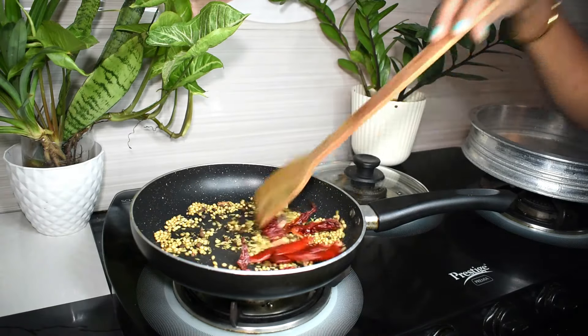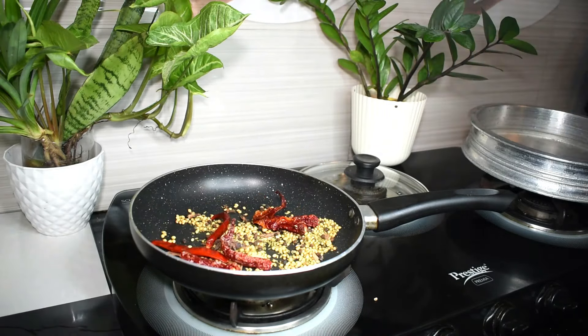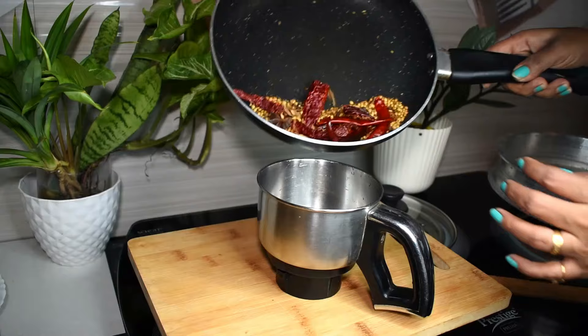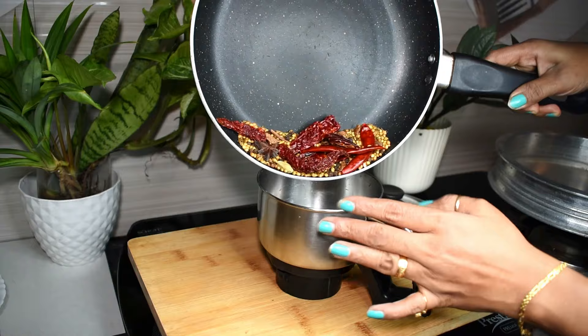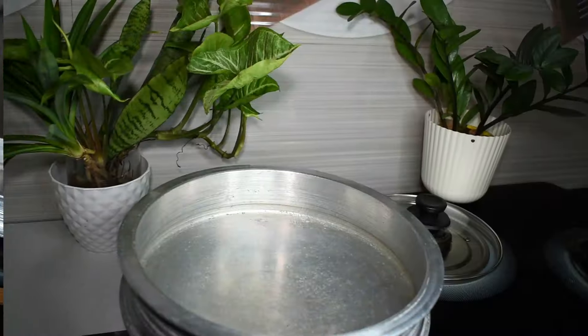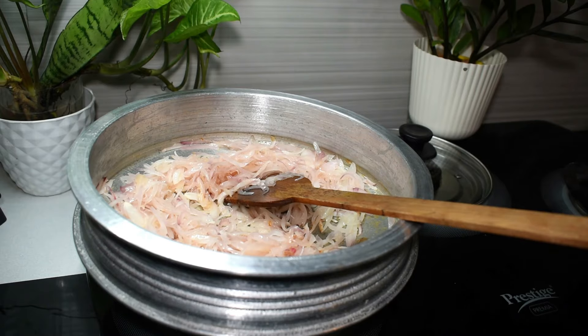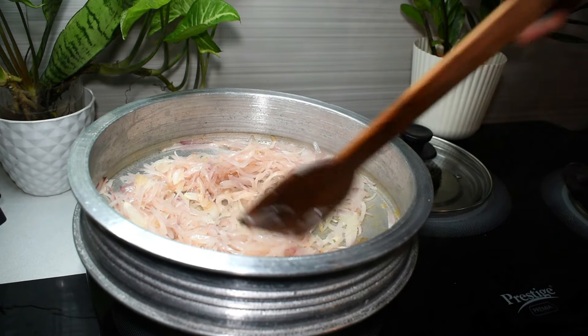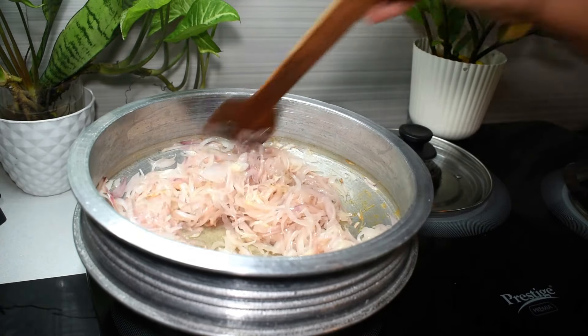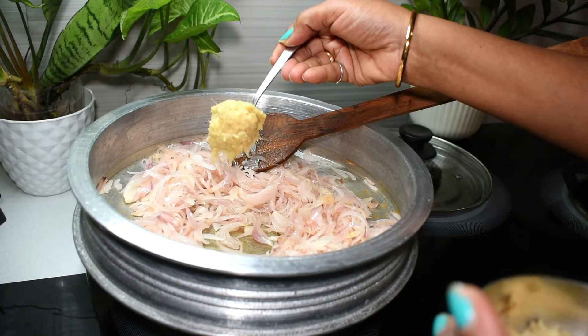Now we will cook it in the oven. Put the rice in the oven. Put 2 teaspoons of the rice in the oven.